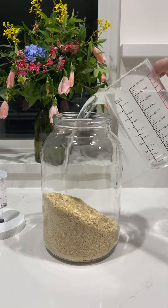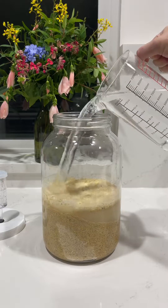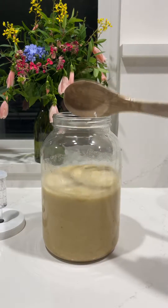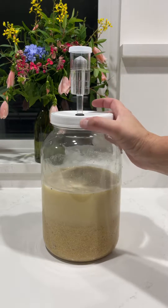By popular request, I'm going to teach everybody how to ferment chicken feed and why it's a really great thing to do for your birds. First of all, you can ferment any chicken feed you're using, even if you're feeding pellets. Just make sure that you are covering it generously with water because it's going to expand by about double.